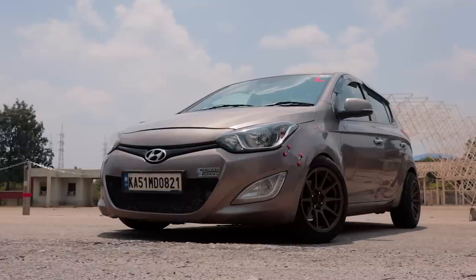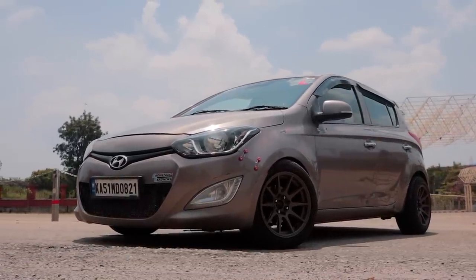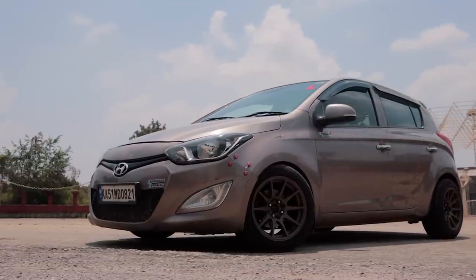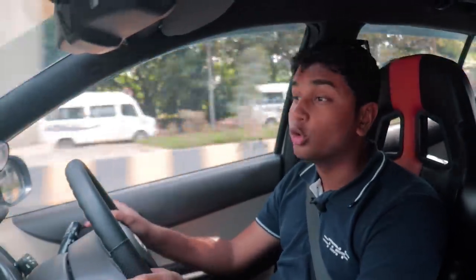This i20 is a great example of how you don't need a proper tuner car to make something fun. Even if you have a normal Polo, Swift, i20, Baleno — do some good mods and make it into a B-road bomber or an autocross monster. Let us know in the comments what you thought of this i20 1.4 turbodiesel autocross build. This build shows that you don't have to have the best car around to make it a performance car. Just work with what you have, take the correct calls, and make it into a tasteful little build. Thank you so much for watching and I'll see you in the next one.